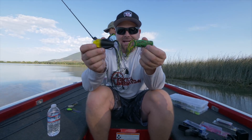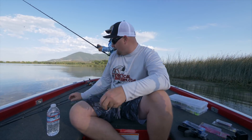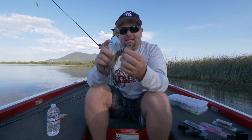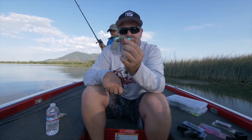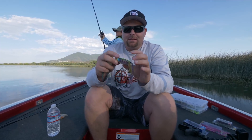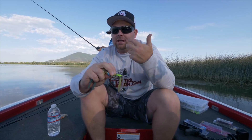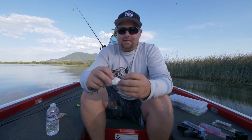Again, JD asked why I carry so many different frogs — this is just a 101 on the frogs I use. We talked about the Jackal Gavacho. This is a sweet frog with very realistic colors. Matt's talked about it in previous videos. To me, it's kind of replaced the Spro — it's just a good-looking frog that catches fish. It has a real good hook angle — you can see how the hooks are angled up, so you don't have to set the hook as hard to get good penetration.